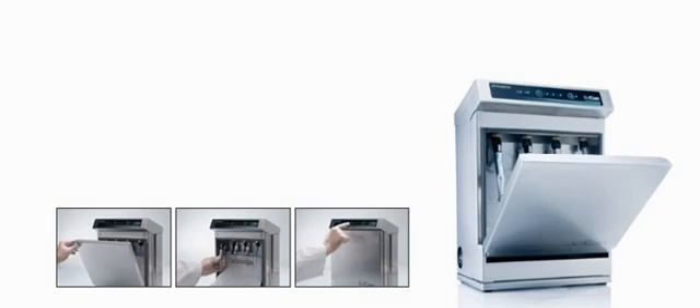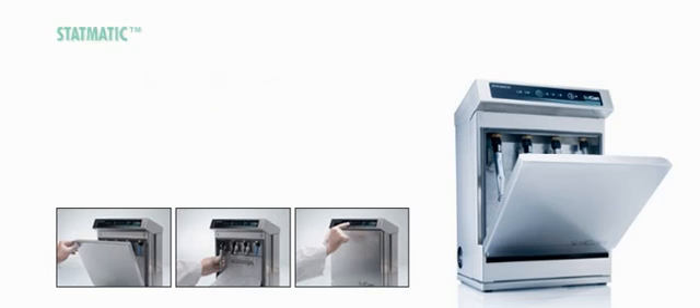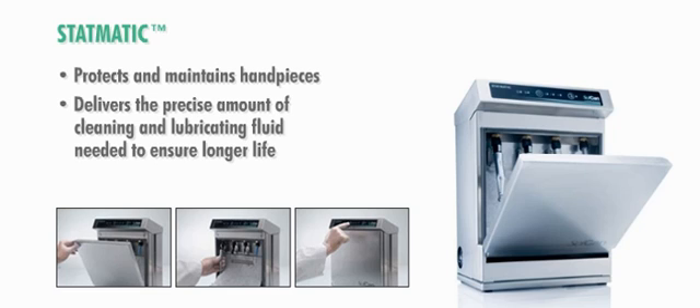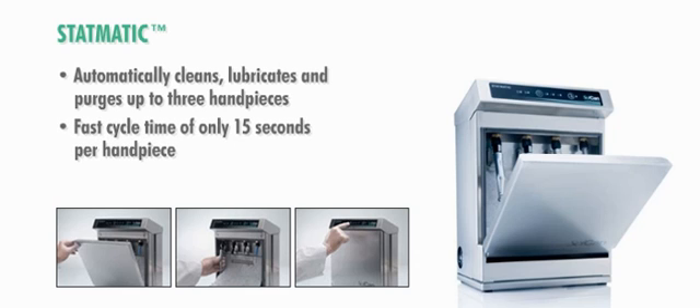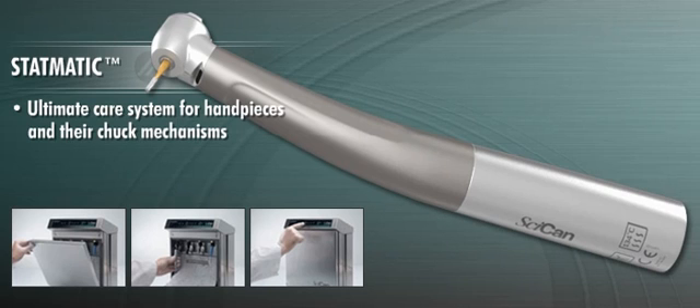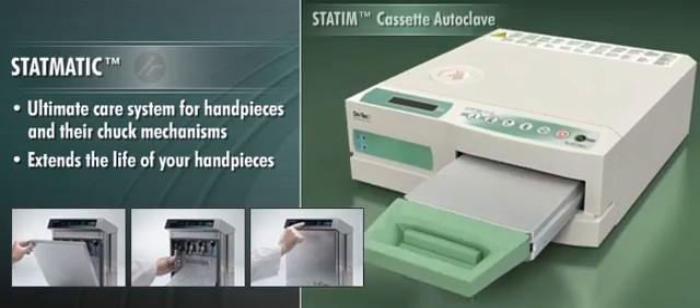If not properly cleaned and maintained, even the finest handpieces will wear out sooner than they should. SICAN STATMATIC protects and maintains your handpieces by delivering the precise amount of cleaning and lubricating fluid needed to ensure longer life. STATMATIC automatically cleans, lubricates, and purges up to three handpieces with a fast cycle time of only 15 seconds per handpiece and includes a maintenance mechanism that provides the same protection for the chuck. The ultimate care system for handpieces and their chuck mechanisms, STATMATIC extends the life of your handpieces, especially when used in conjunction with a STATUM cassette autoclave.